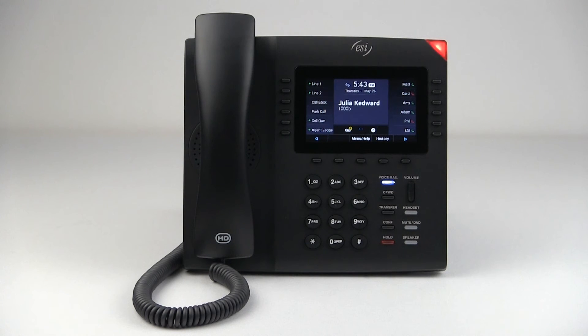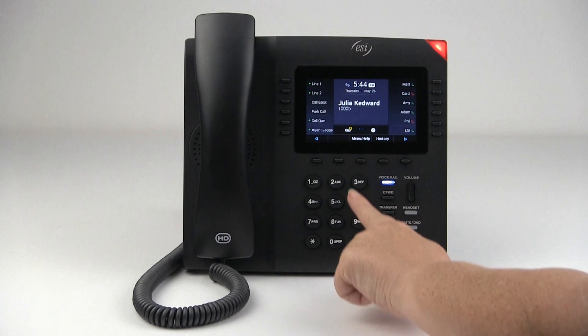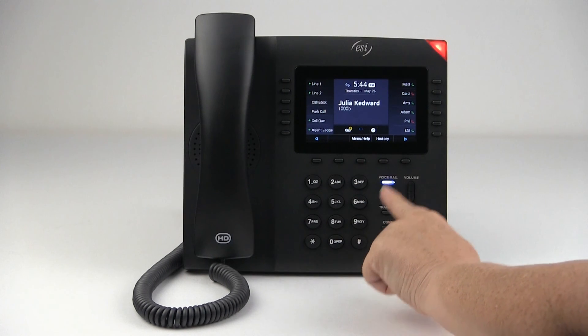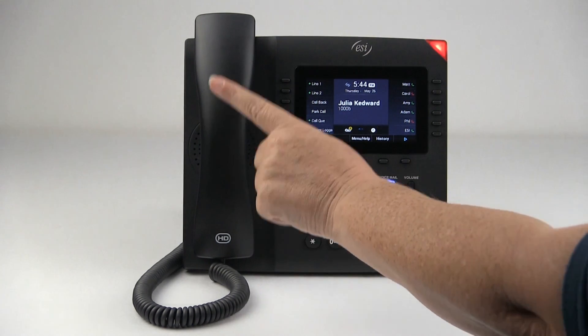But that is how you place an outbound call. Remember that you want to press the pound key when entering digits. And all the phone calls I just made, I was having the audio come over speakerphone, but if I want to use the handset at any time I can lift the handset.